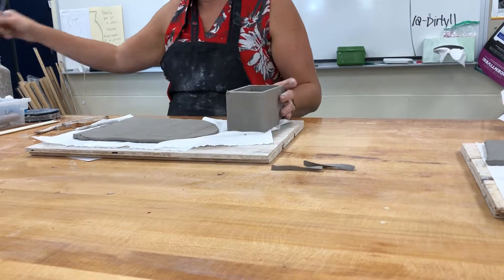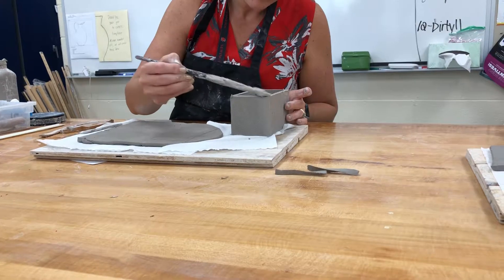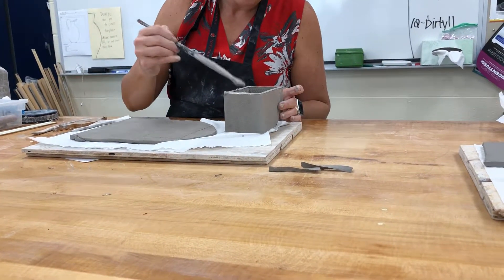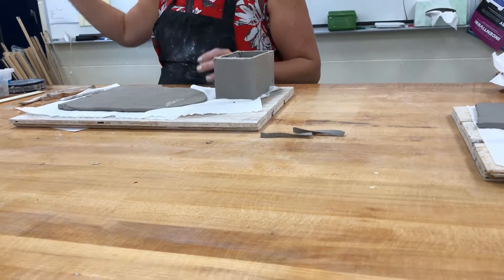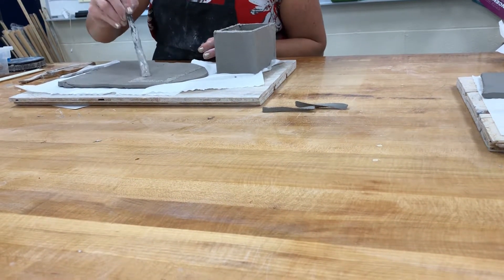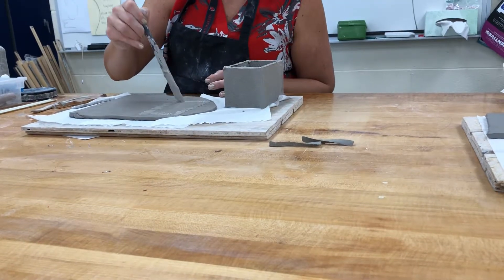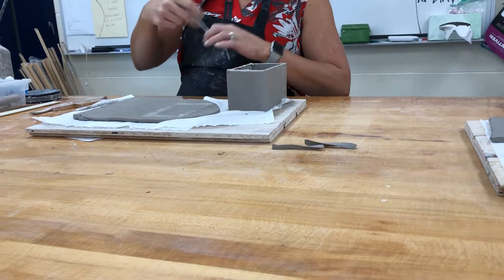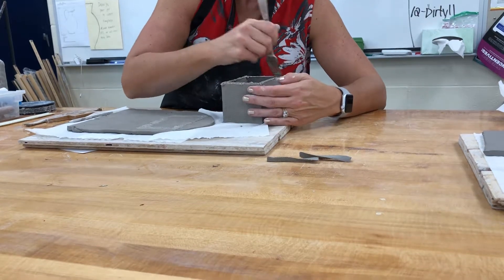I'm going to take slip and load it up here, then do the same thing on this side. Then I'll take my fork — bring in a fork, even a plastic one. There's so much scoring in this unit. Once I've applied the slip, I'll score.